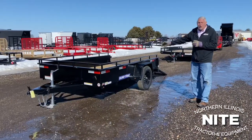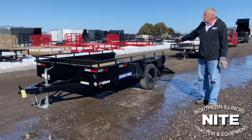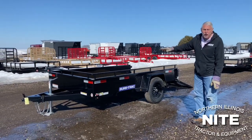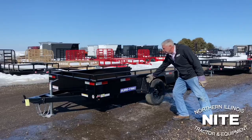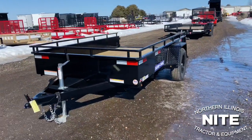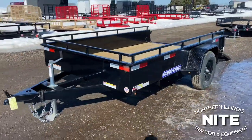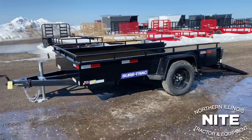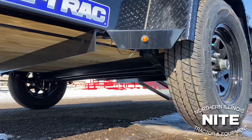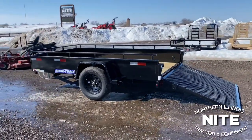We're going to show you a great little homeowner trailer here, nice for hauling lawnmowers. You could also go to the nursery and pick up some mulch. This is a high-sided trailer with solid sides, made by SureTrack — a little single axle trailer. This one is six feet by ten feet long, a real nice little multi-purpose trailer. It's got a 3,500 pound axle, so it's a capable trailer for hauling up to about a ton.